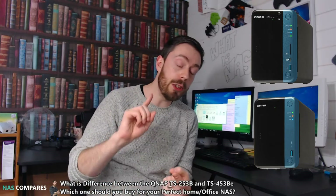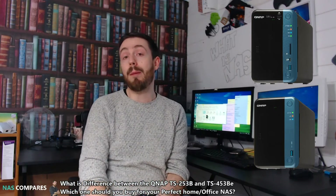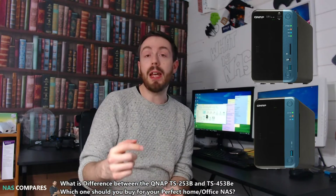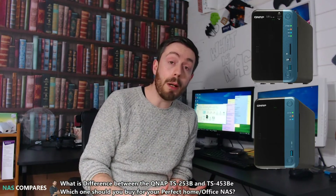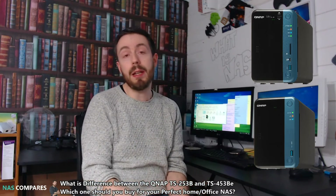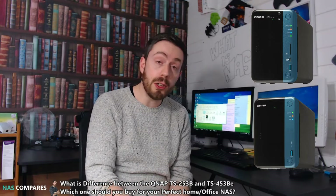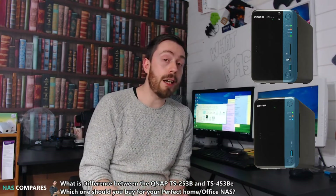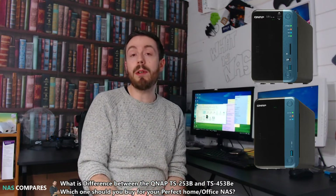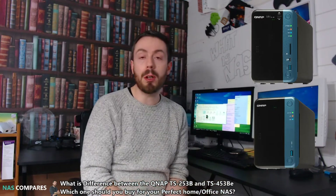It featured great things though: an SD card reader, that quick access port on the front giving you real-time access via USB, a PCIe slot on the rear, dual HDMI ports on the rear, the Intel J-series CPU, and of course a new remote included too. There were lots of ways in which this was a groundbreaking NAS device, but so many of you were slightly put off by the price and a few went for the models underneath.